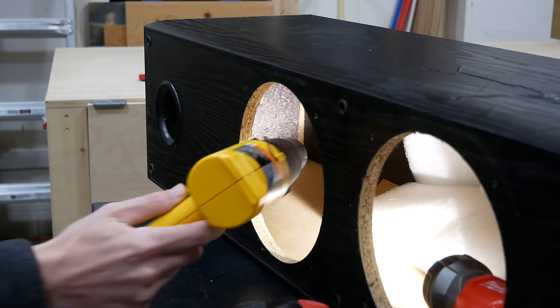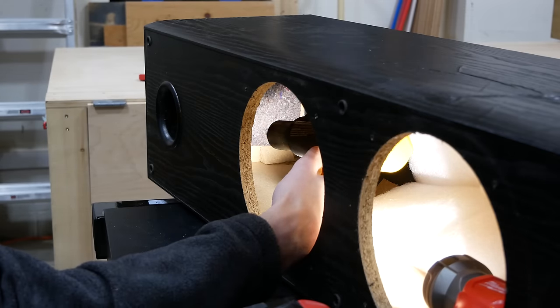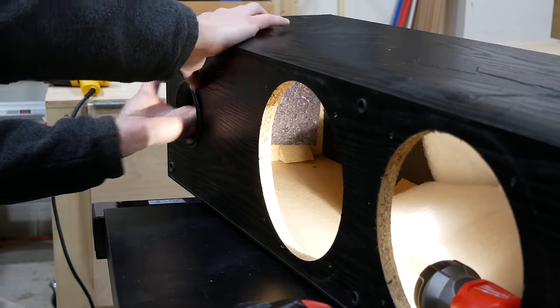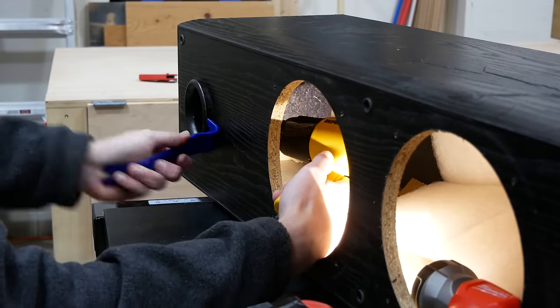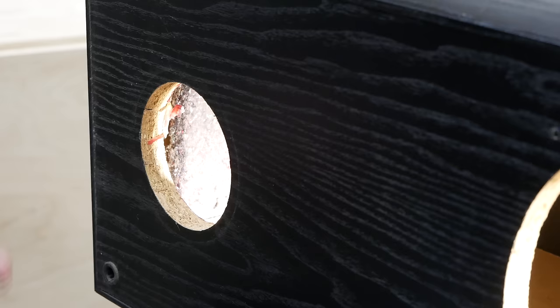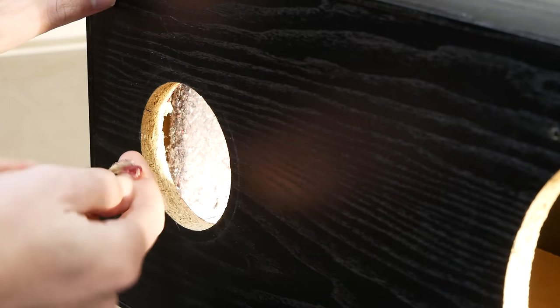The speaker port is attached inside the box with adhesive, so to remove it I heated the adhesive with the heat gun for a minute or so until it began to soften and I could slightly pull the port out. Then I pried the port out with a plastic pry bar while continuing to heat the adhesive. There was still some adhesive around the port hole so I pulled that off while it was warm.